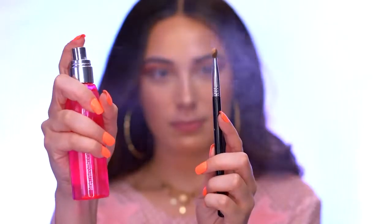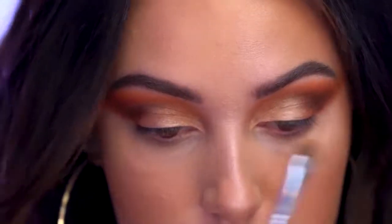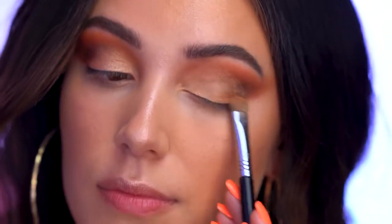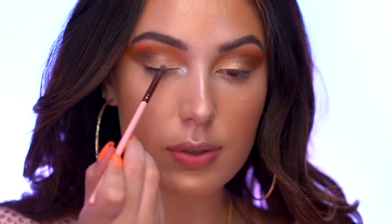Now I'm grabbing the Nude Glow shade from the palette and applying it to the lid. When I apply shimmer shadow, I like to use a setting mist to wet my brush, so I'm spritzing the Glow Setter from Glam Glow onto the brush — it gives such a pretty eyeshadow color. Then I grab Sun Glow, the darkest shade, a really beautiful bronze, and apply it right next to Nude Glow. Finally, I take Pearl Glow and apply it to the inner corner of the eye, the brow bone, and the center of the eyelid right where the light hits — it's so bright and pearly and beautiful.